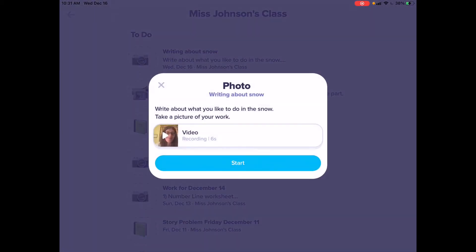I'm going to watch the video to hear the directions. Write about what you like to do in the snow and take a picture of your work.